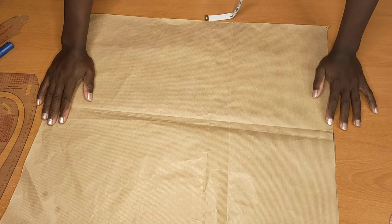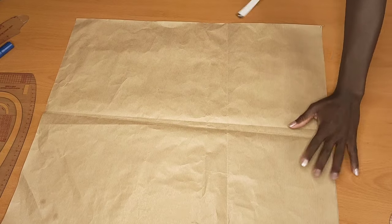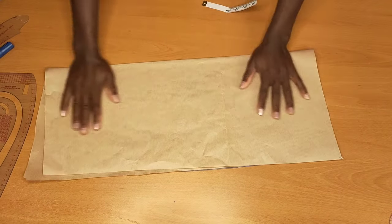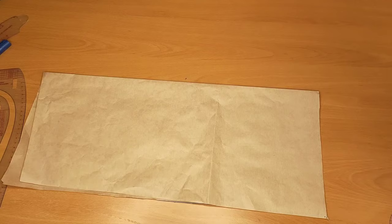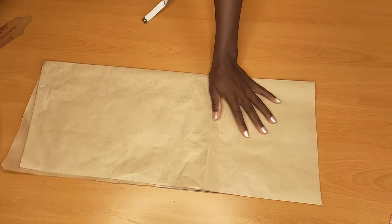Hello friends, welcome back to my channel. If you're new, you're welcome — my name is Senisa Phone. If you haven't subscribed, kindly subscribe to help this channel grow, and if you're already a member, welcome back. Today I'm going to show you how to make a skirt step by step, so if you want to know how I'll be going about it, keep on watching.